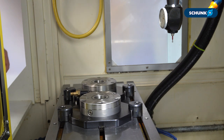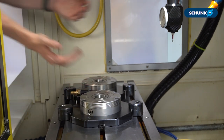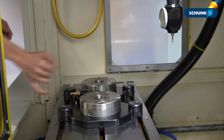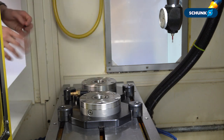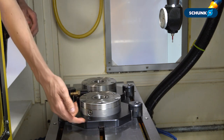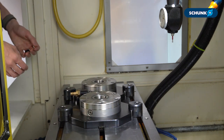Now comes the most critical part of aligning the clamping station on the machine table. When we put our slot tenons into place they're slip fit, so there's an air gap between the metal of the slot tenon, the machine table, and the base plate. What we're going to do is push the clamping station on both sides towards the back of the machine to create a metal-on-metal contact on both sides between the clamping station and the T-nut, and the T-nut and the machine table.